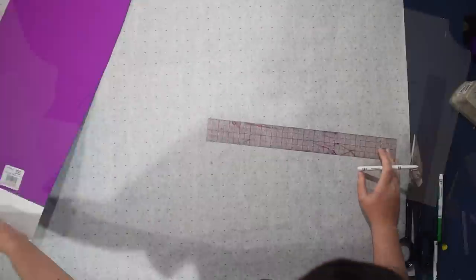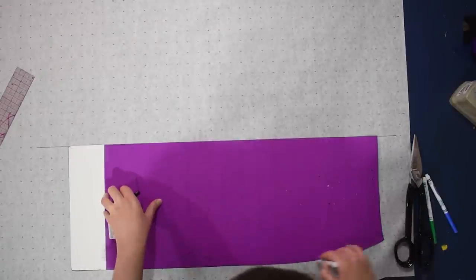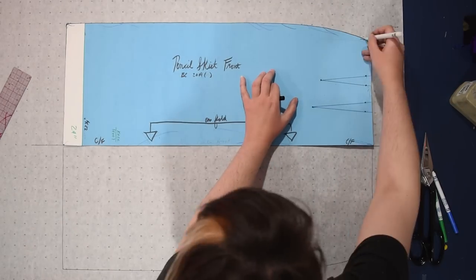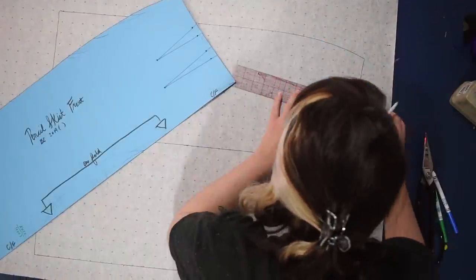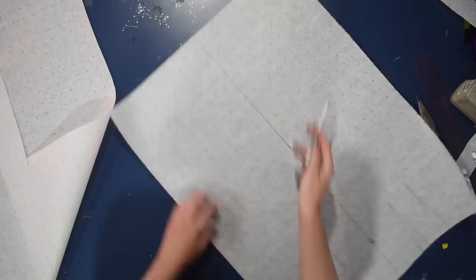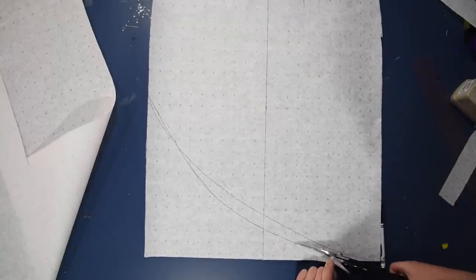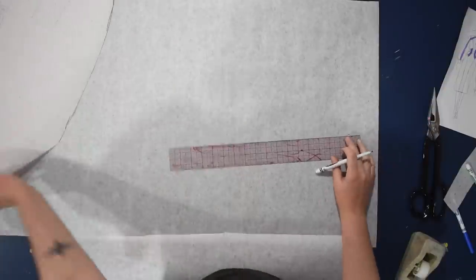Now let's work on the wrap skirt pattern. Of course the easiest sarong-style skirt is just a large rectangle that you wrap around your waist, but this is a more structured, pencil-skirt version of a wrap skirt. I'm taking my pencil skirt pattern and mirroring it along the center front, still drawing in my darts. I need a full front to do anything asymmetric. Once I cut that out, I can draw in the curve along the front hem — keeping the same length as usual, 29 inches on one side, tilting up on the other to about lower thigh.